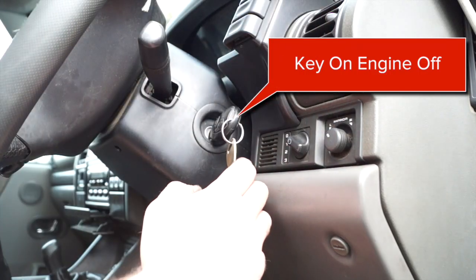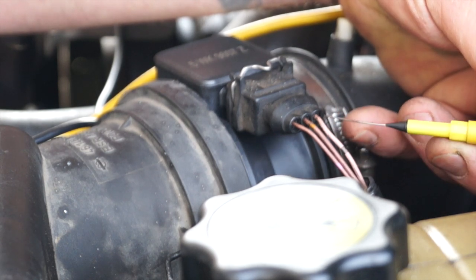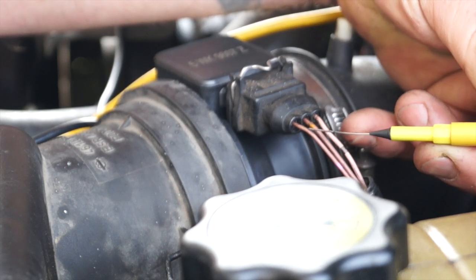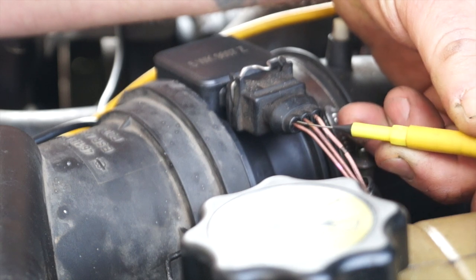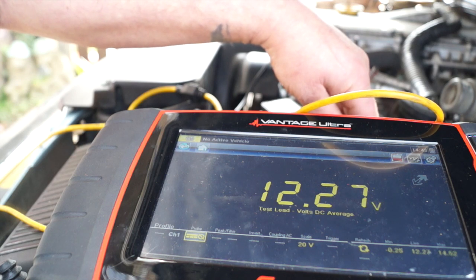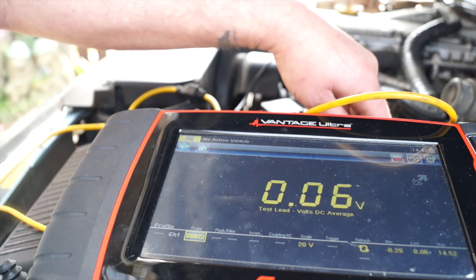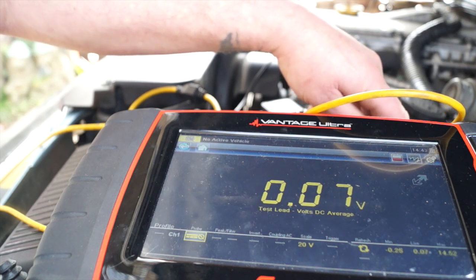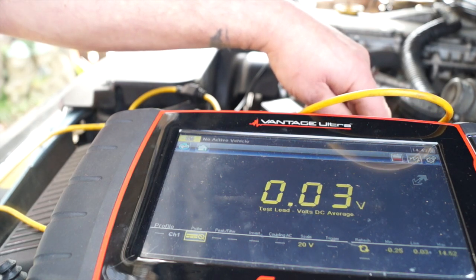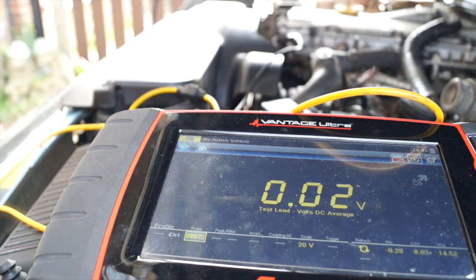Using this approach, with key on and engine off, we can first check that we have an earth, which should be near zero volts, then check our sensor wire, which should also be near zero, and then check our battery power wire which should read battery voltage. Working from left to right, we have battery voltage at 12.2V. The sensor wire reads 0.6V and the earth reads 0.4 to 0.3V - essentially no voltage at those two wires, which is correct as no additional voltage is required at that state.